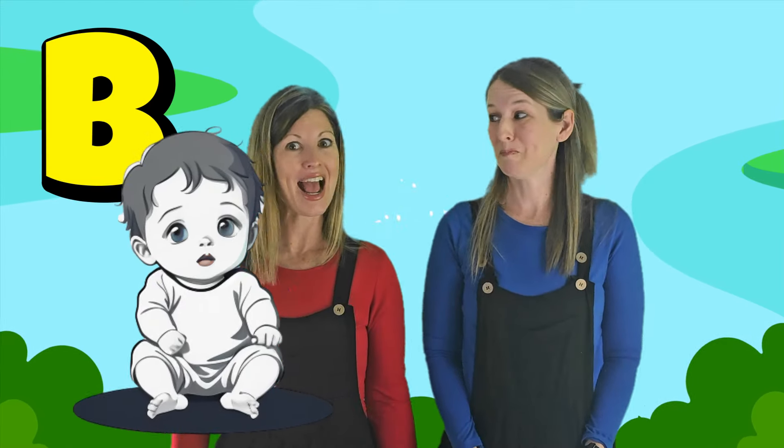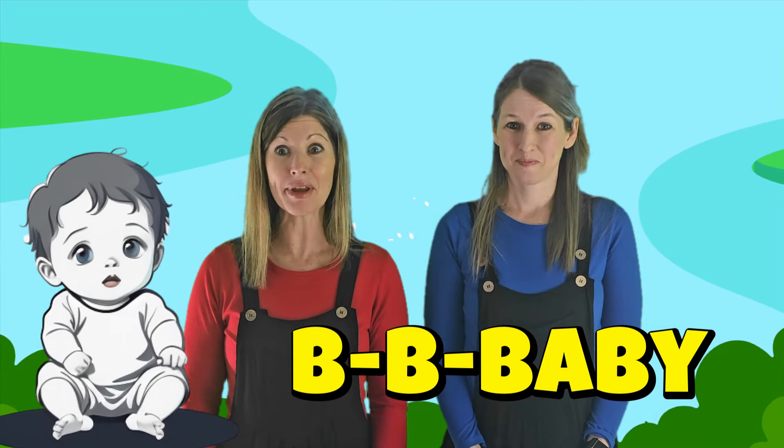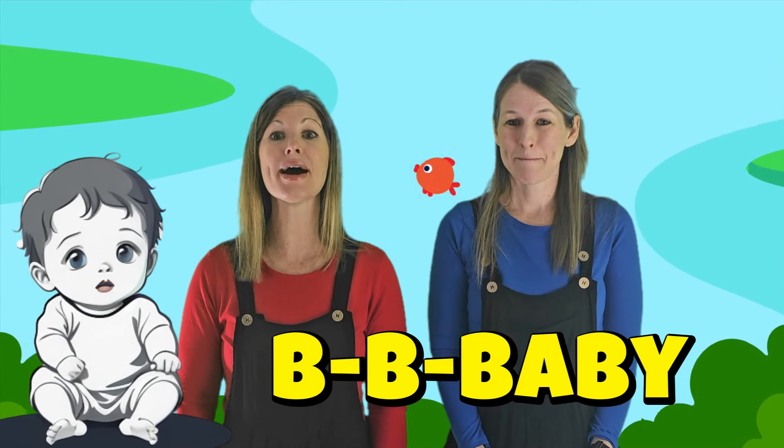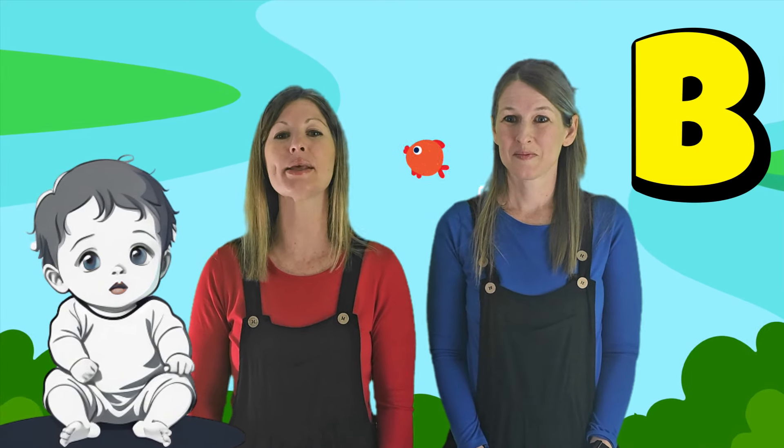Baby starts with the letter B. Can you say B? Good job! The letter B says 'buh.' Can you pretend to write the letter B? Get your finger up — draw a line straight down, now give it two bumps on the side. Good, you made the letter B!